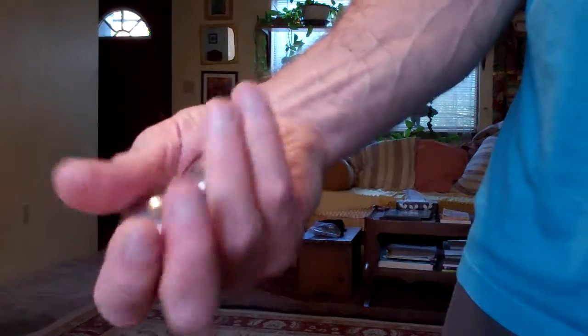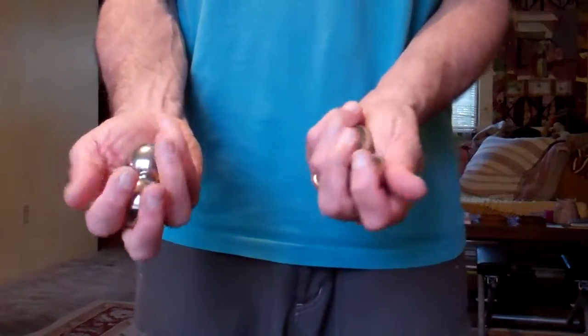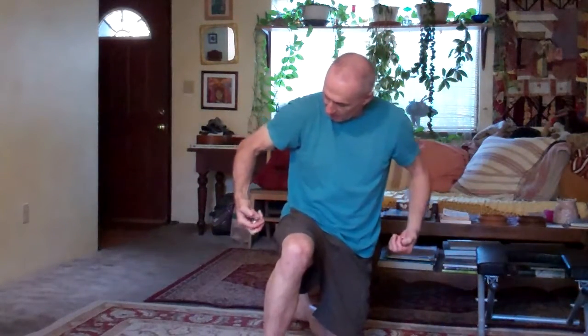These guys are heavier and they feel different. I like to just rotate them in my hands like this. Sometimes I like to do this teacup exercise — the Bagua teacup exercise — while I rotate. I'm rotating them around as I come through. They're going clockwise and the other one is going counter-clockwise. My left hand is going counter-clockwise and my right hand is going clockwise, so they spin one way and back.